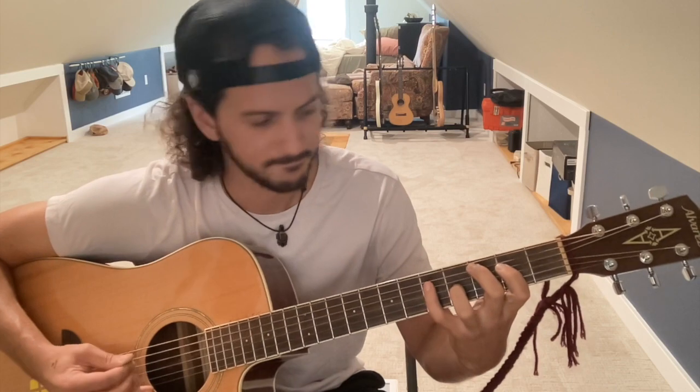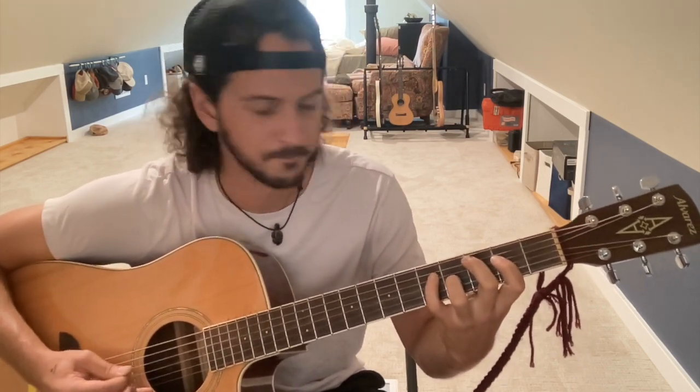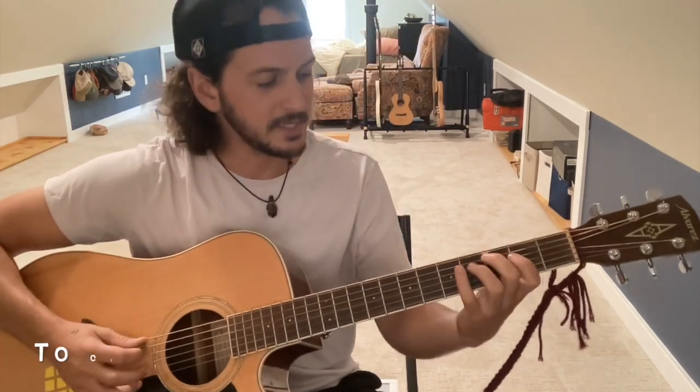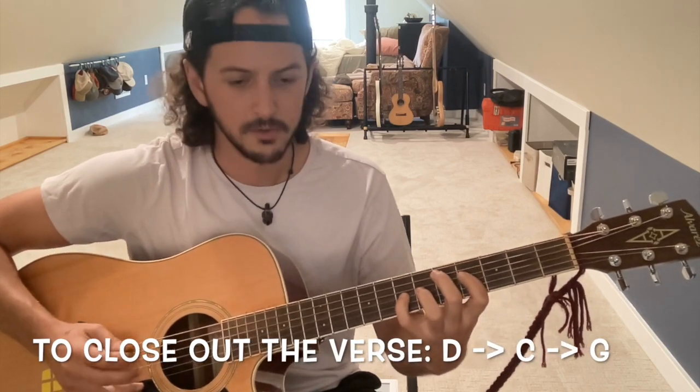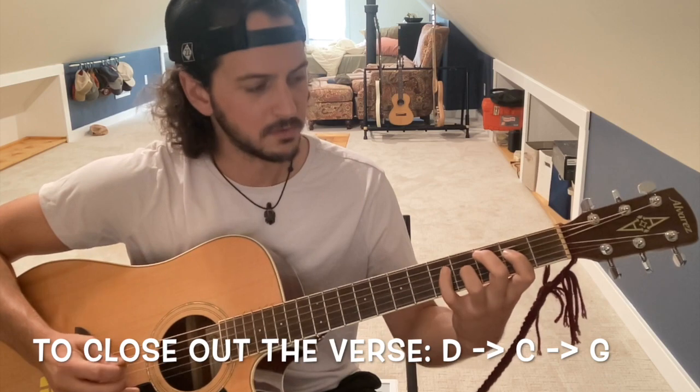It's a nice back and forth for most of the verse — G to C. The verses end on the D chord, so back to C, then into the D.